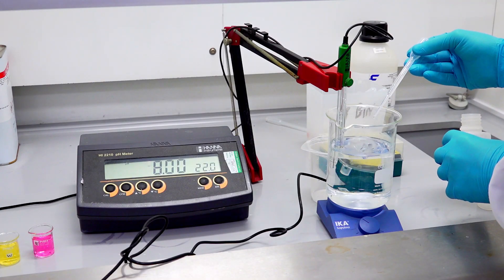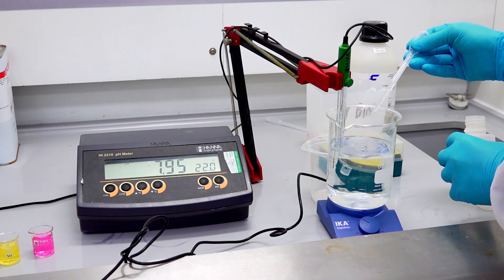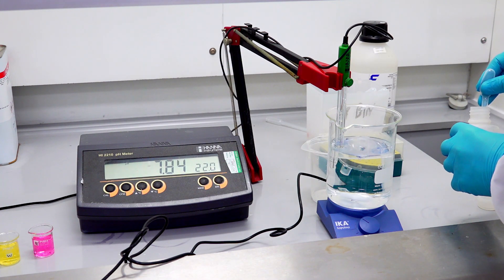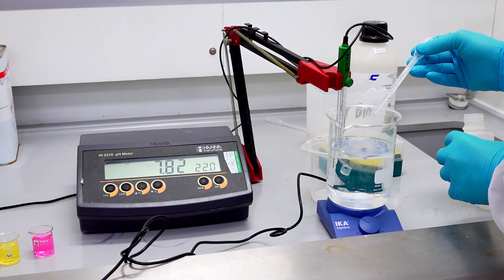Here we're adjusting a molar buffer solution. At the moment we've got the base component of the buffer in solution and we're adjusting it to a set pH — we're aiming for a pH of 6.8 so we can use this buffering in subsequent experiments. What Jack's doing is adding acid into the buffer and monitoring the change in pH until he reaches the target.